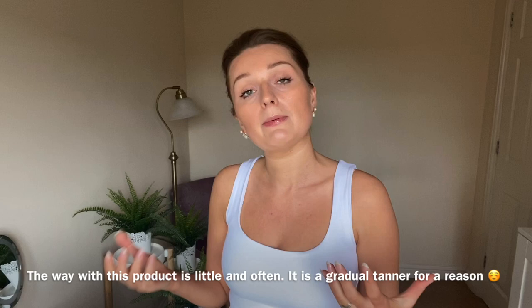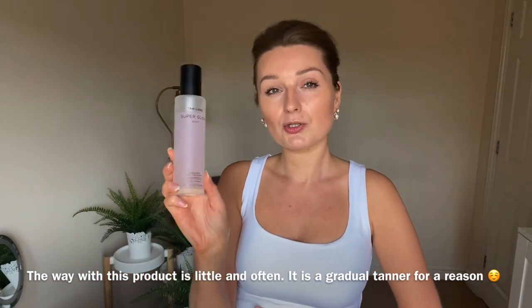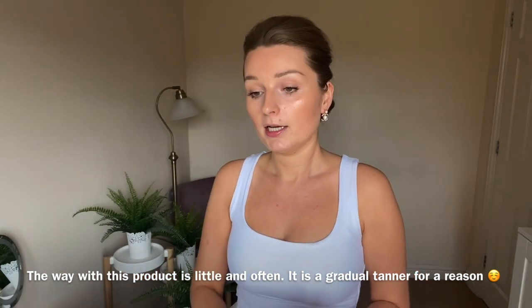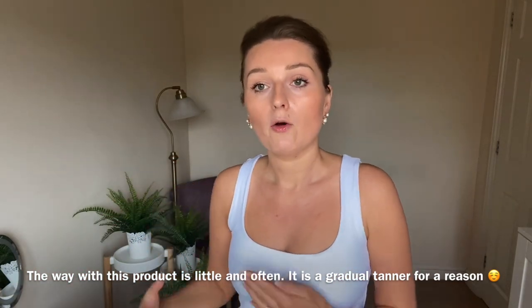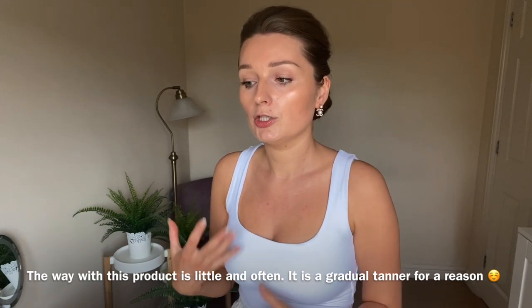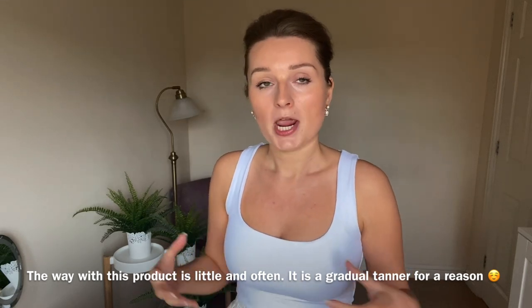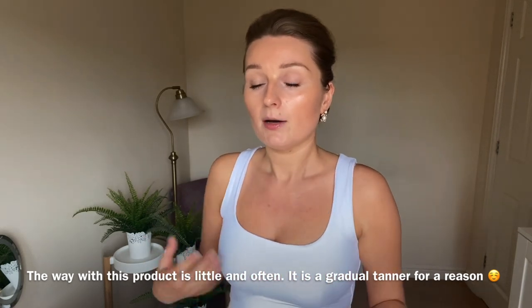A couple of things to keep in mind before you decide to purchase this product: I've actually used quite a lot for two applications. As you can see that's how much product I've used. For my arm area I applied about 8 pumps, and for my legs anything between 12 to 14 pumps per leg. So you can use up quite a lot of product, and if you tan often or like your shade to be quite dark, I feel like you might use up this product quite quickly — though maybe I was using it wrong.